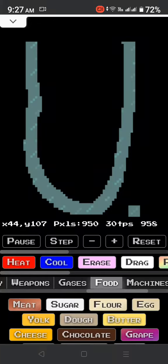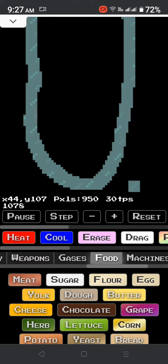Hi guys! Today we're gonna make food and sand bottles.